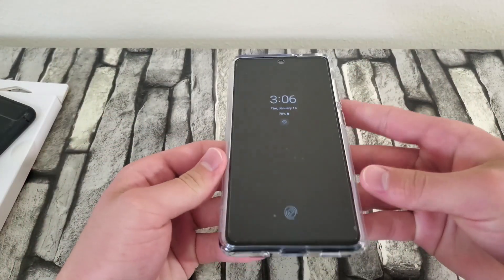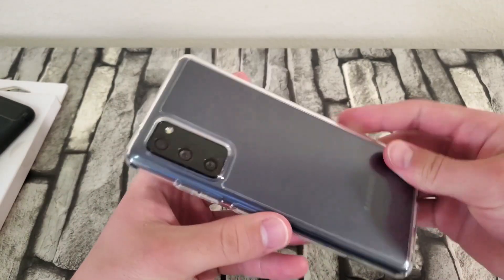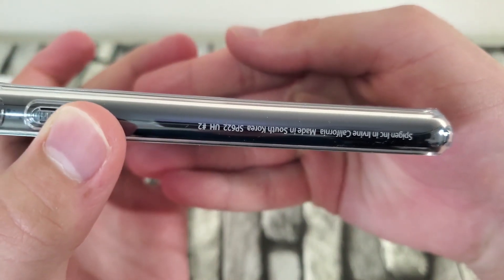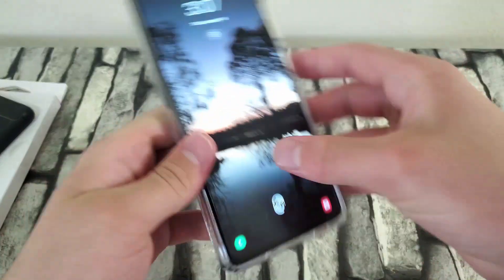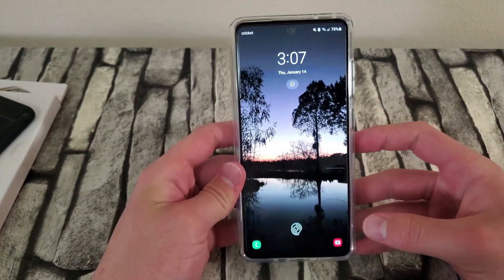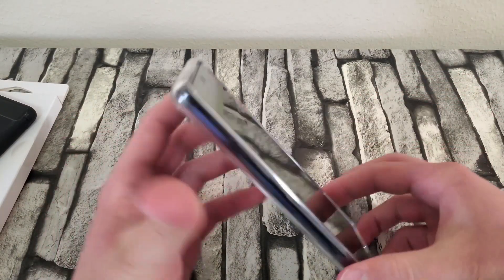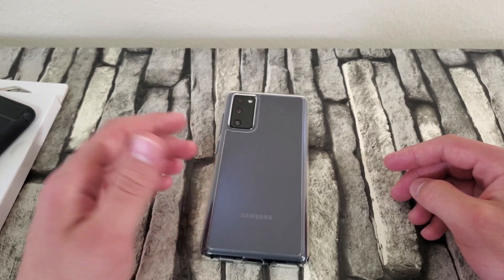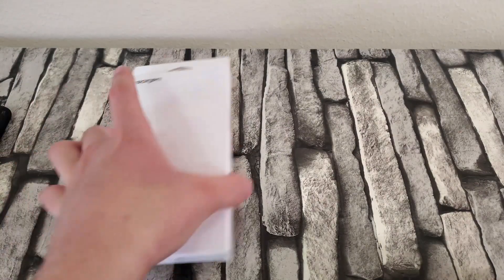This is the Ultra Hybrid case — it's pretty easy to hold, doesn't add too much bulk, makes it a tad bit thicker but that's to be expected. There's some writing on the side: Spigen Inc., California, made in South Korea, and the Spigen logo. Overall not too shabby — I would recommend this for anyone looking for a clear case. Spigen offers one of the best clear cases I've tested across a couple of my other devices and I really enjoyed using it.